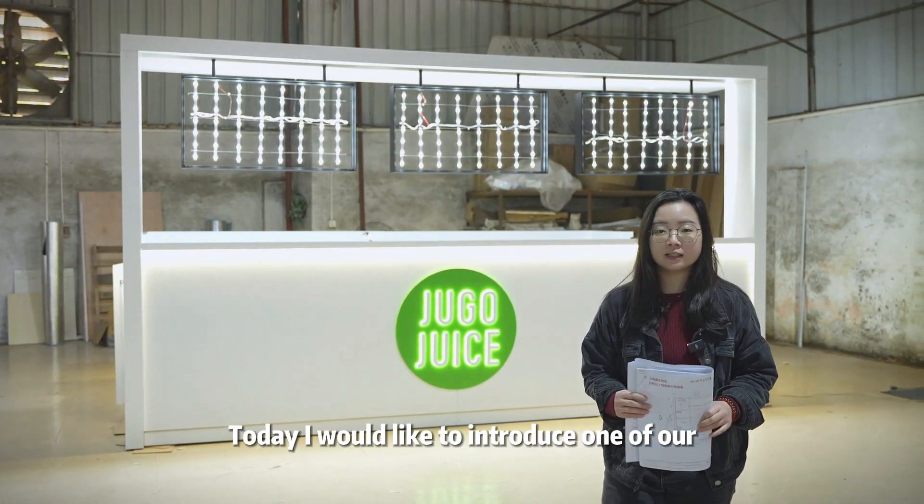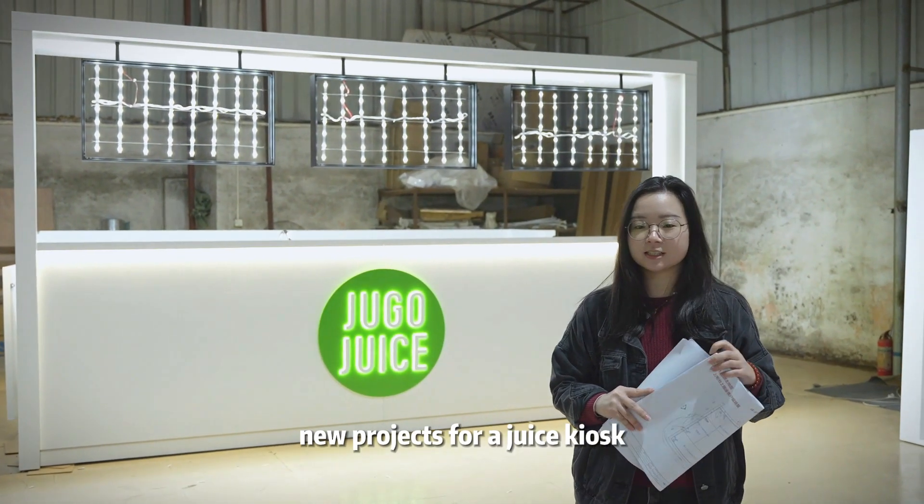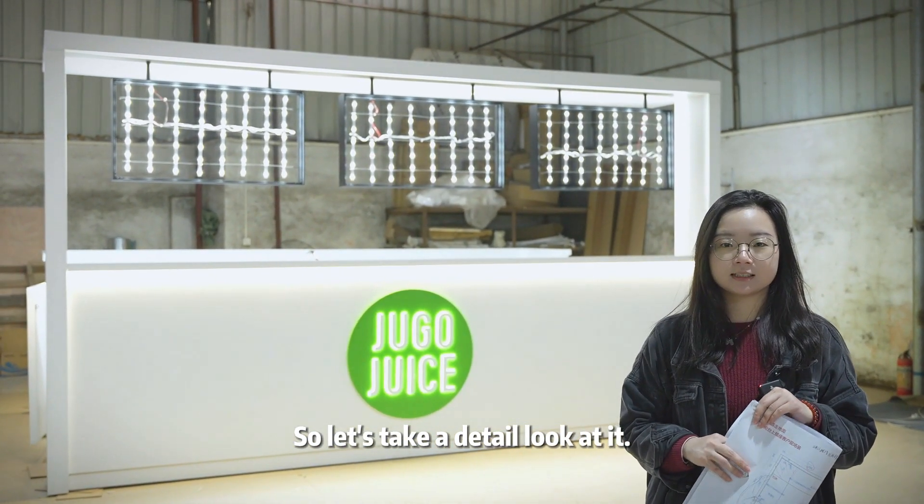Hello everyone! Today I would like to introduce one of our new projects for a juice kiosk. So let's take a detailed look at it.